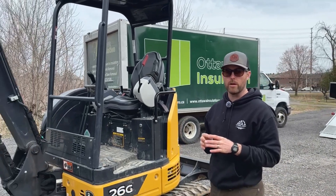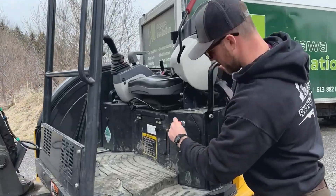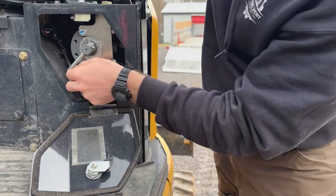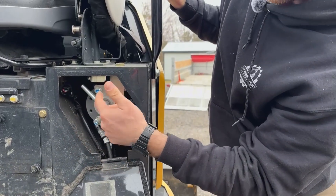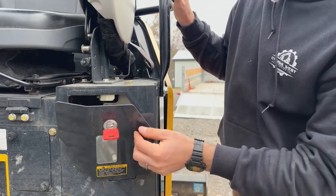I'm going to show you how to change the pattern controls if you don't operate in excavator mode. You take the key for the excavator, turn it over, and as you can see it says backhoe and excavator controls. You just turn the switch to backhoe pattern and off you go. Lock it back up. I'll leave it on excavator mode.